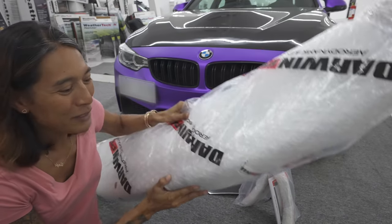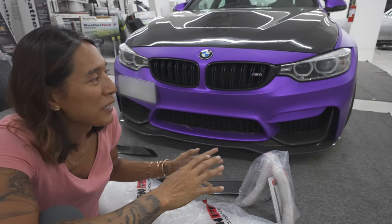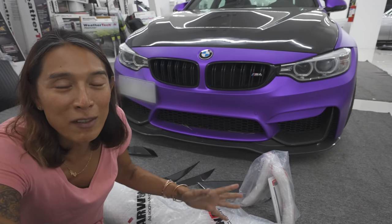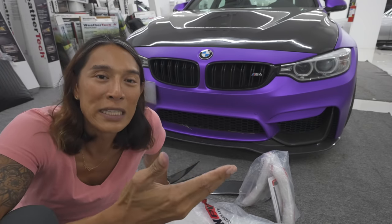We also have this awesome wing from Darwin Pro Aero. We're going to be installing this — I hope I don't screw this one up. We're going to do the double wing setup because I think it looks super cool. We will be talking about the other modifications we are going to do to the BMW M4. I do have some parts arriving, and when all the parts get here we're going to send it down to Titan.